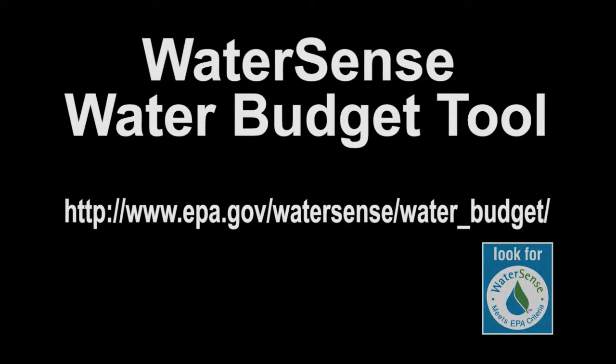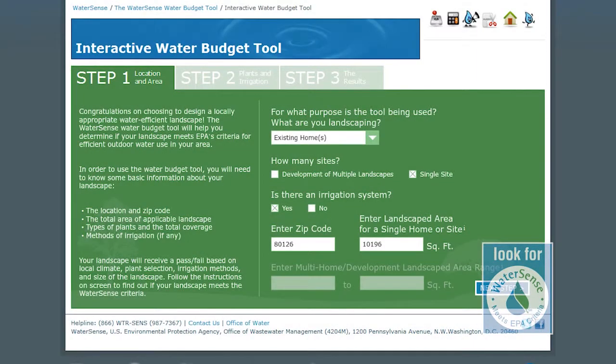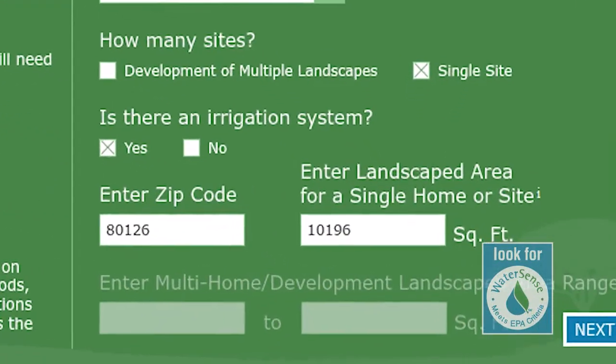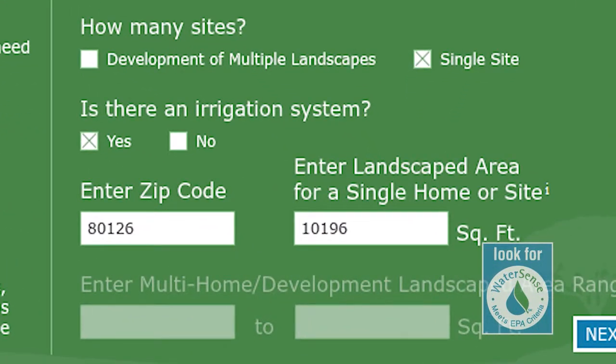If you're designing a new landscape or rethinking your current landscape, the WaterSense Water Budget Tool can help you plan your landscape for water efficiency. With two simple inputs — zip code and yard size — the Water Budget Tool helps users design their landscape to use a level of water that is appropriate for their climate.